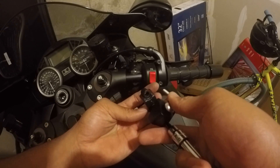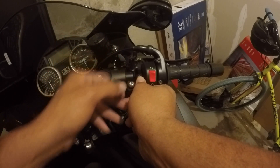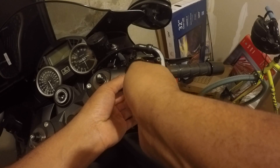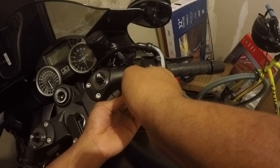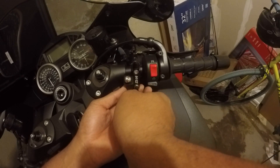It actually goes like this. Note which side is up on this thing.